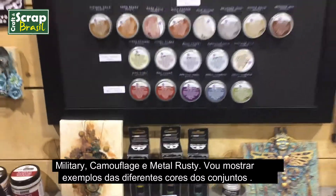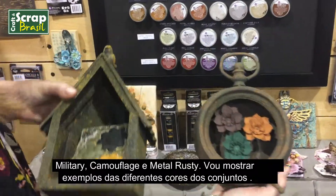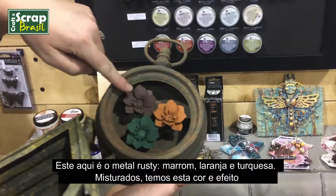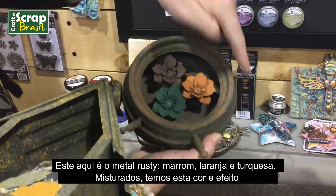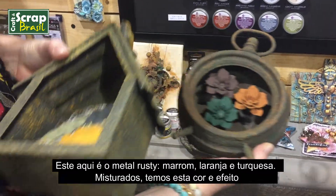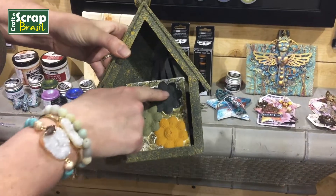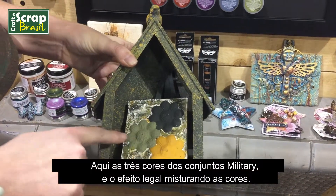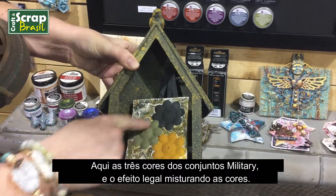I'll give you a couple examples here of the different colors that come in the sets. This one right here is the metal rust set — you see this dark brown, the orange, and the teal, and you mix them together to get this kind of effect. And here you can see the three different colors in the paste set for the military set, and you can see the really cool effect that you get when you mix the three together.